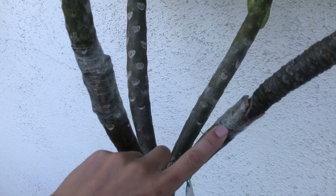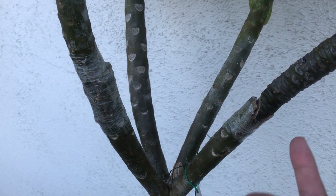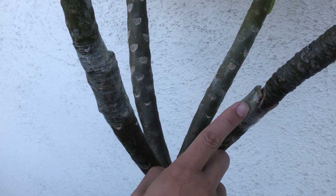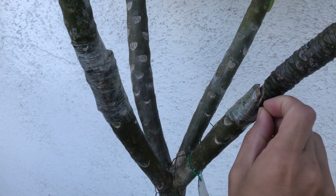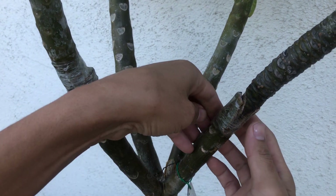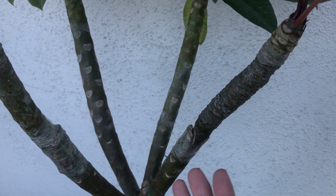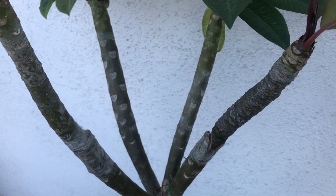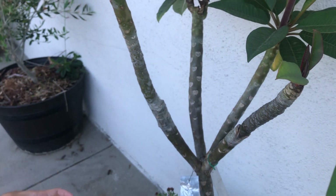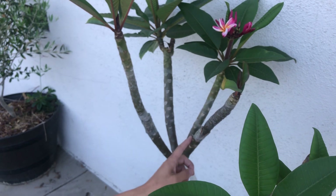The wedge graft I've always found harder because you have to cut the two pieces so that they match each other very well. This one's not quite a perfect match but it's good enough. You might be wondering when can I take the tape off — well, if you see the leaves are growing you can take the tape off, but there's no reason to. The tape will automatically come apart as the plant grows, so you can just leave it.